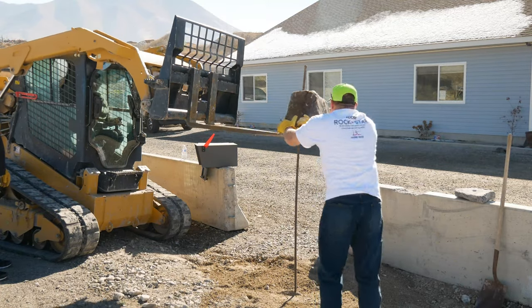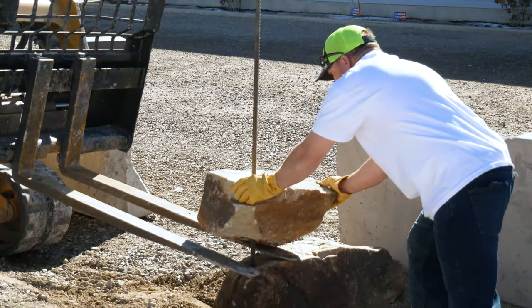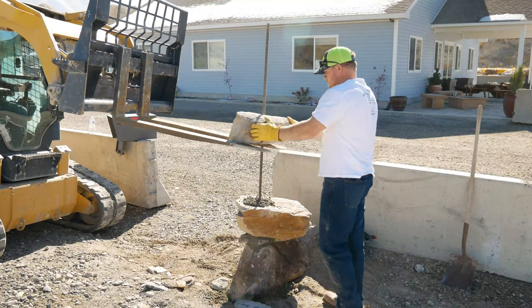Now it's just a matter of getting these rocks to stack and balance. We're also going to use some mortar and some smaller rocks to balance and secure each of the rocks to each other and to the rebar.